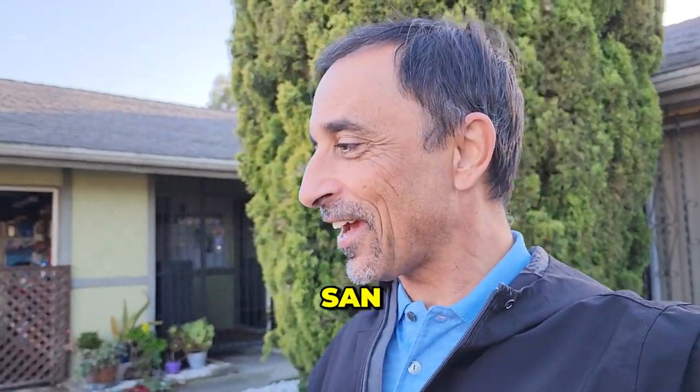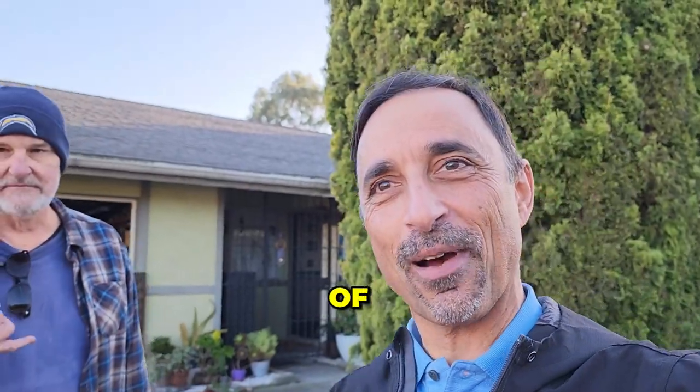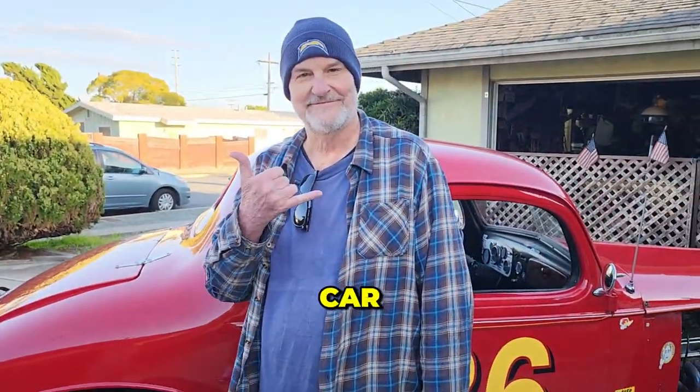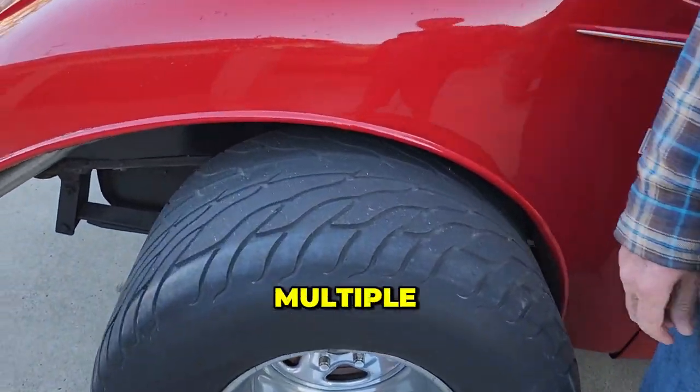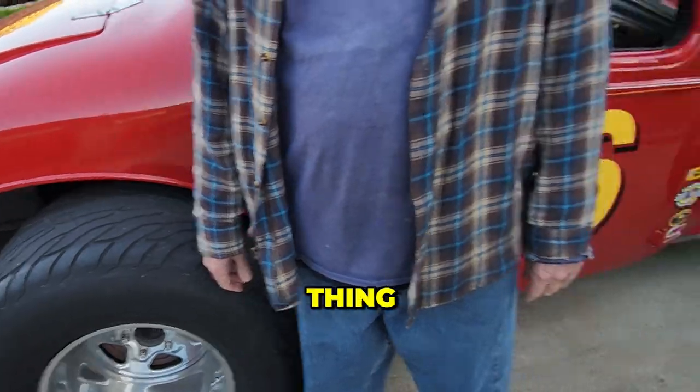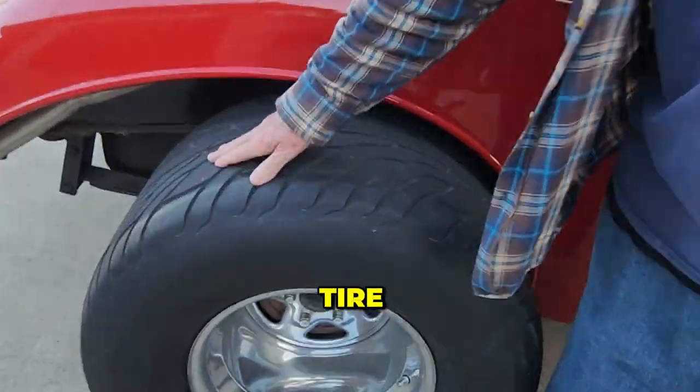Dave Domingos here, living in San Diego. This is a San Diego neighbor of mine from right across the street — Steve. He rolled up in his car today, and I've seen this car multiple times. Steve, tell us a little bit about what's going on here, buddy. The first thing people notice about this car is the back tire.